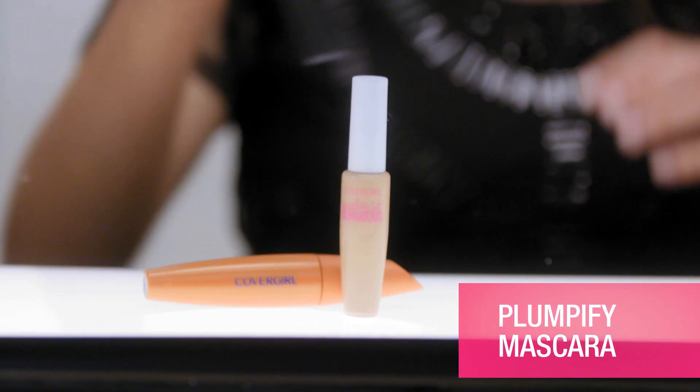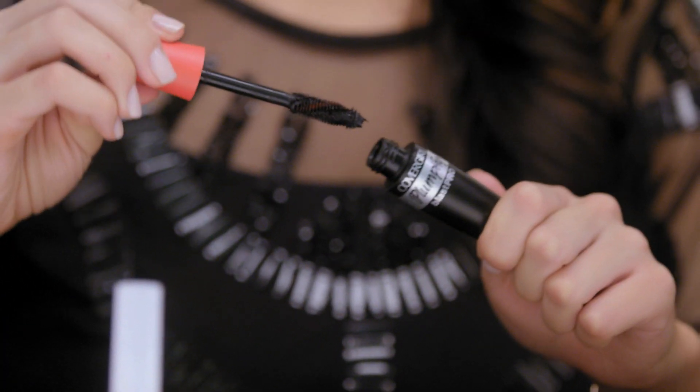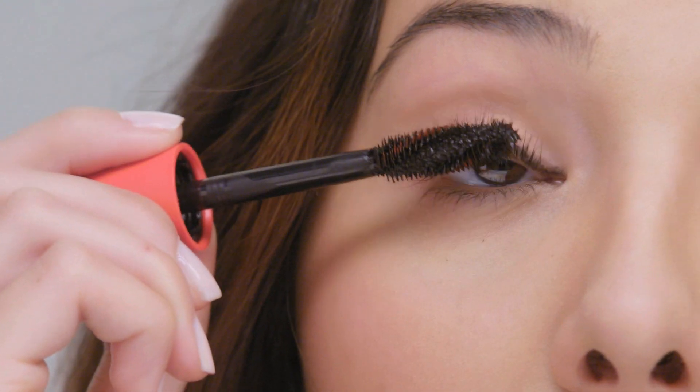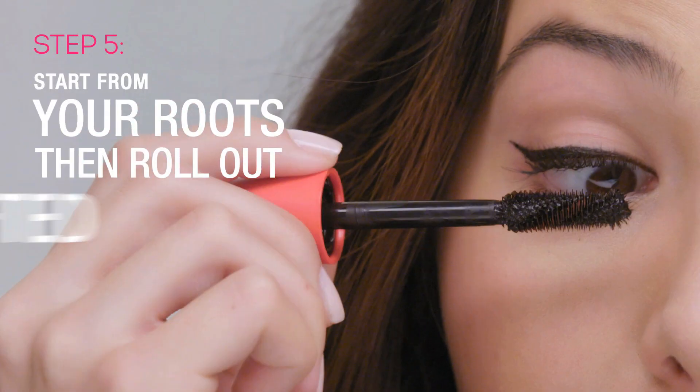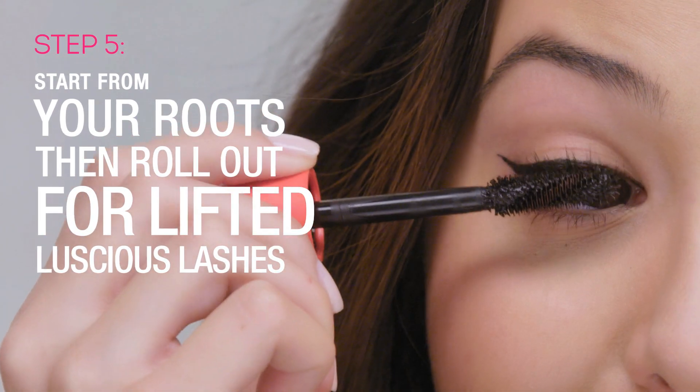Of course if you really want to get that glam, we've got to pump up the volume with some mascara. This is CoverGirl's Pumpify Mascara. I'm going to apply my mascara to the roots of my lashes first, and then from there work my way out pushing and rolling the brush for max volume.